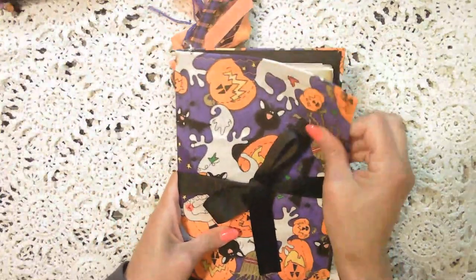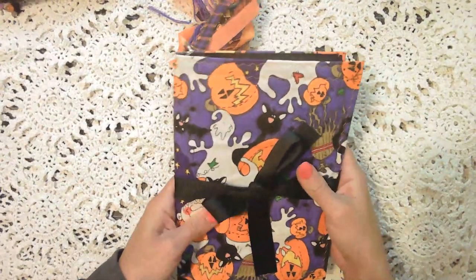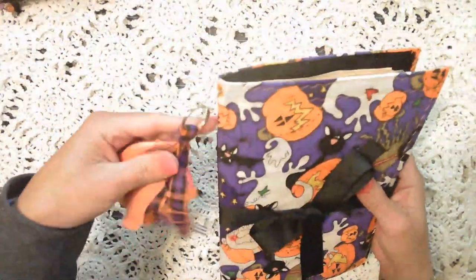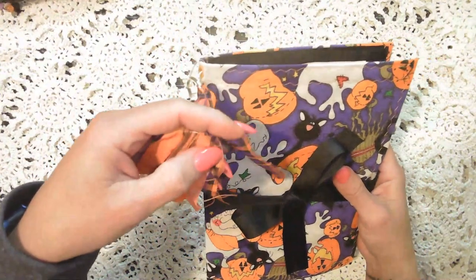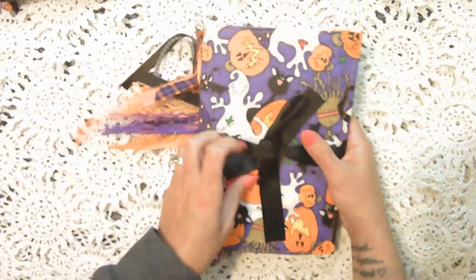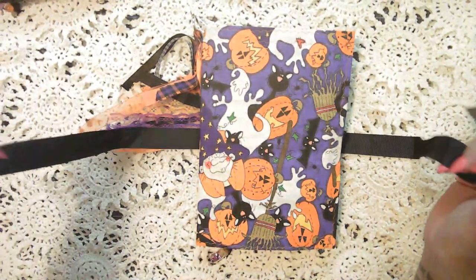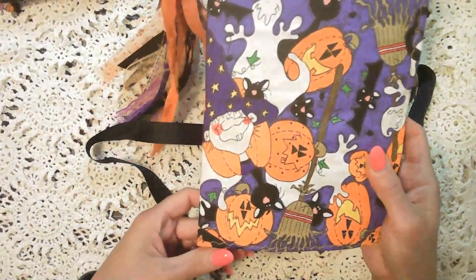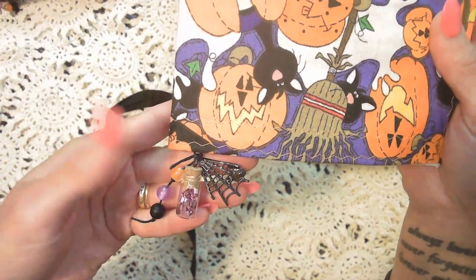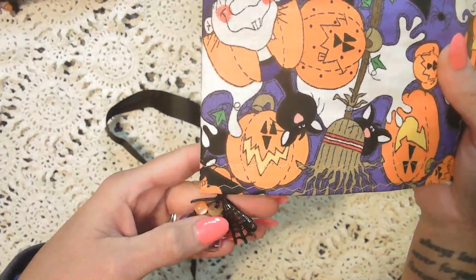They are soft covers with fabric on the front and the back, or the inside of the cover. Single signature, as I mentioned. They all have a detachable tassel, and each tassel has a charm. The closures are all the same — just a ribbon that can be detached. And they each have little dangle charms that are tied to the wax string that I use to bind the signature in the journal.